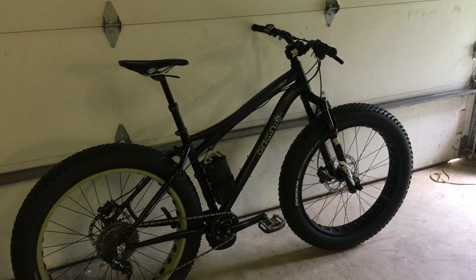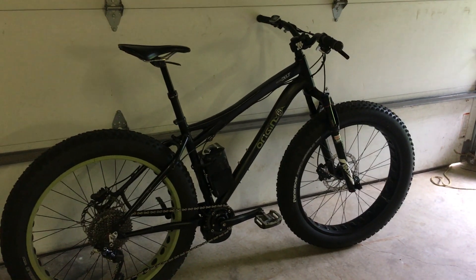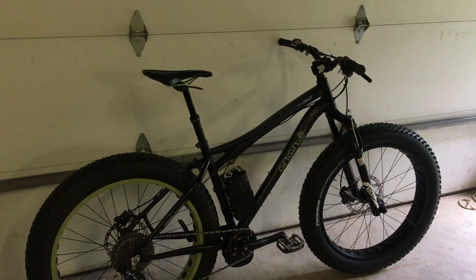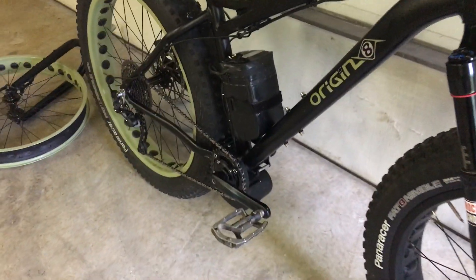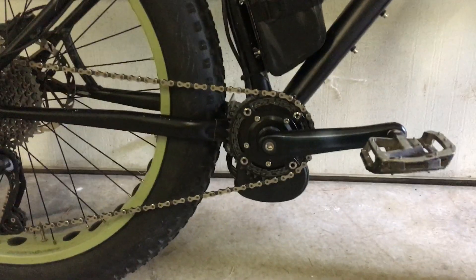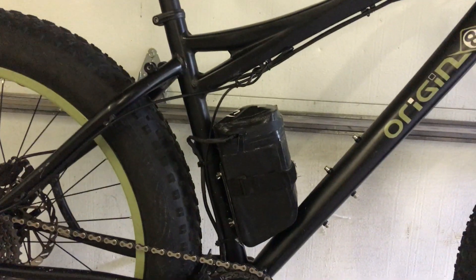This is the bike for sale on Facebook Marketplace. It started off as a 2015 Origin 8 fat bike, and I added a TSDZ2 torque sensing 750 watt motor — that's the motor down there — and that's the battery.